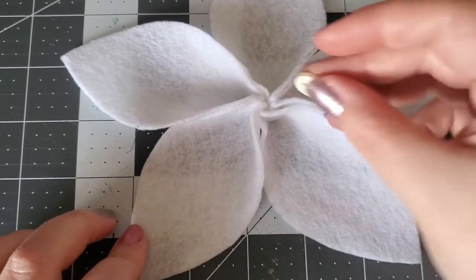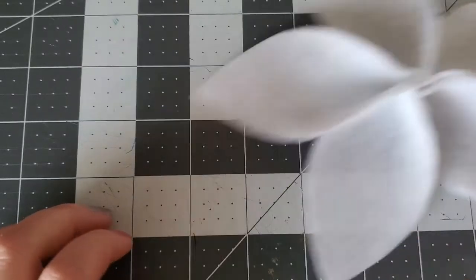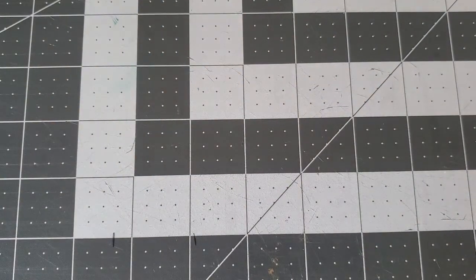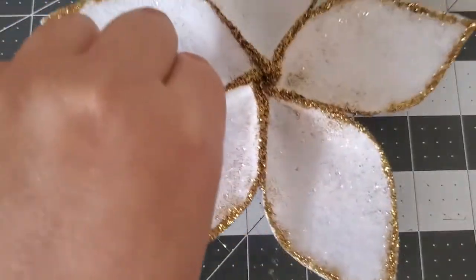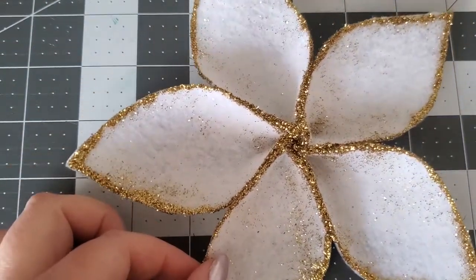To finish the poinsettias, you can add a gem or button at the center, or you can add glitter to give them some sparkle like I did with this one — simple glue and glitter.